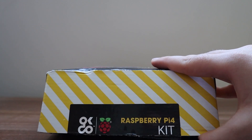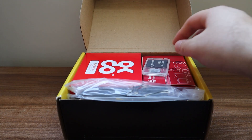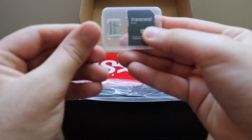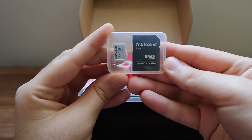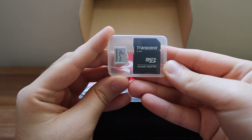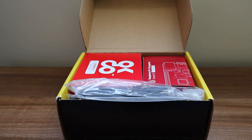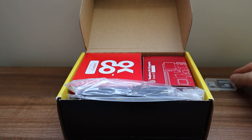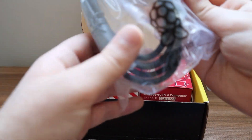The packaging looks really good and high quality. Once you open it, the first thing you see is a 32 GB microSD card with some programs pre-installed that allow you to install the Raspberry Pi operating system without having to manually set up anything. This is a great option for beginners, as they can use the Raspberry Pi right out of the box.